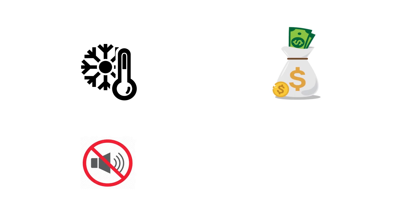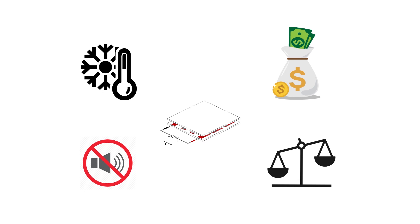They also have good thermal performance, are cost effective, produce no noise, and have less weight and small size. It can be used to make compact refrigerators, air conditioners, and even to overclock your computer system. There are many such applications of this device.